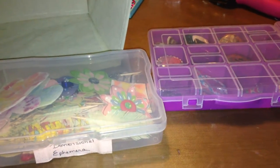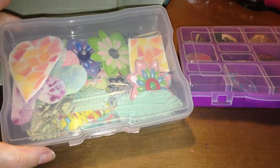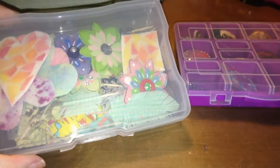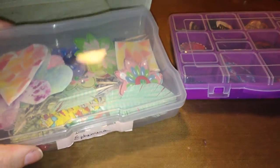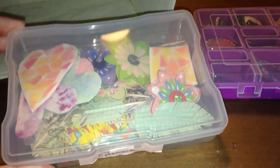Hey everybody! Real quick update to my storage video I did the other day. I told you that I was using these 4x6 boxes for my dimensional ephemera. Well, I'm using them for everything, but I had this one that had my dimensional ephemera in it, and it was getting really full really fast, and I still had a ton of stuff that would go in this category.